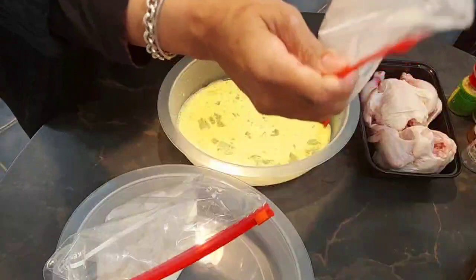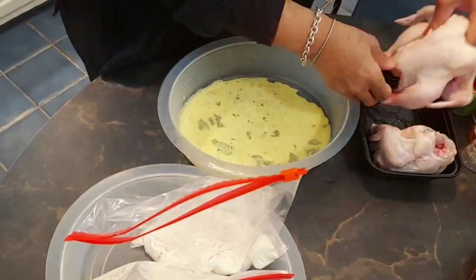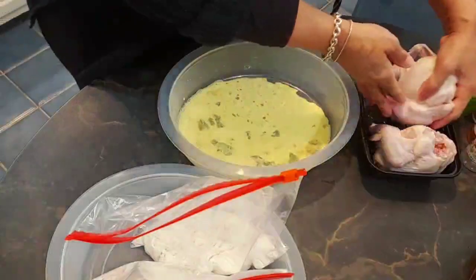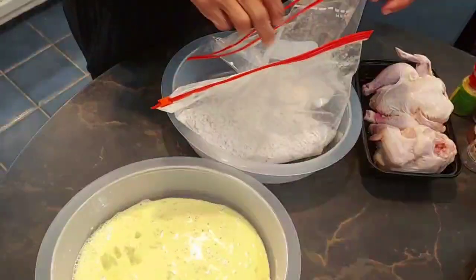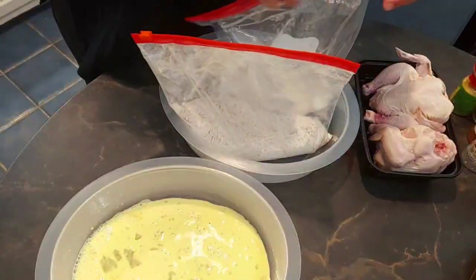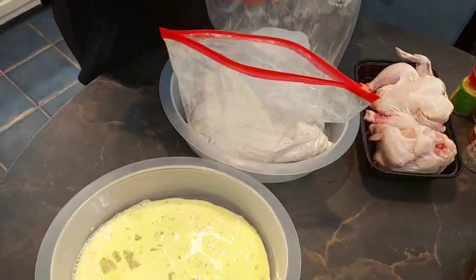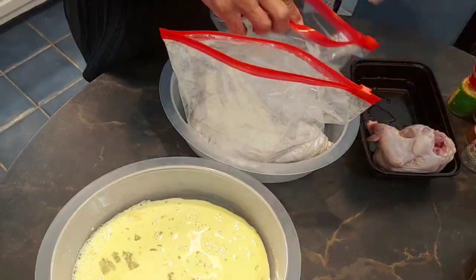I like these bags because I feel like I can press the seasoning better. Look at our little babies — aren't they cute? So the first station is going to be plain flour. Let me open this one up. I just think these are so cute.